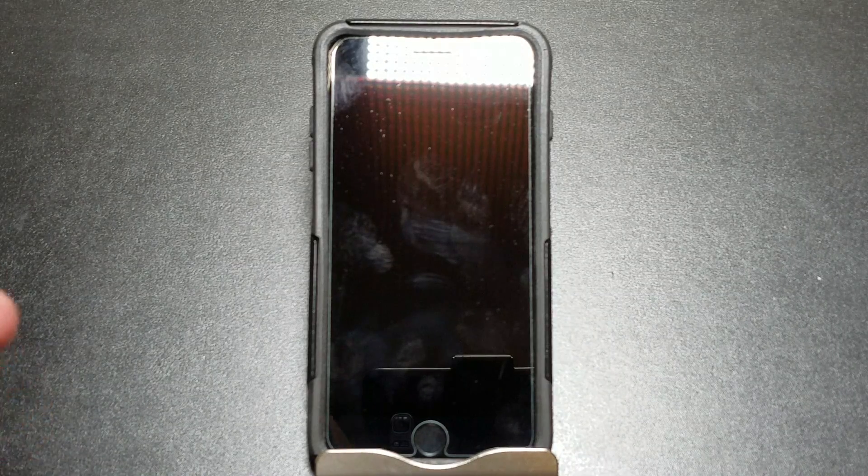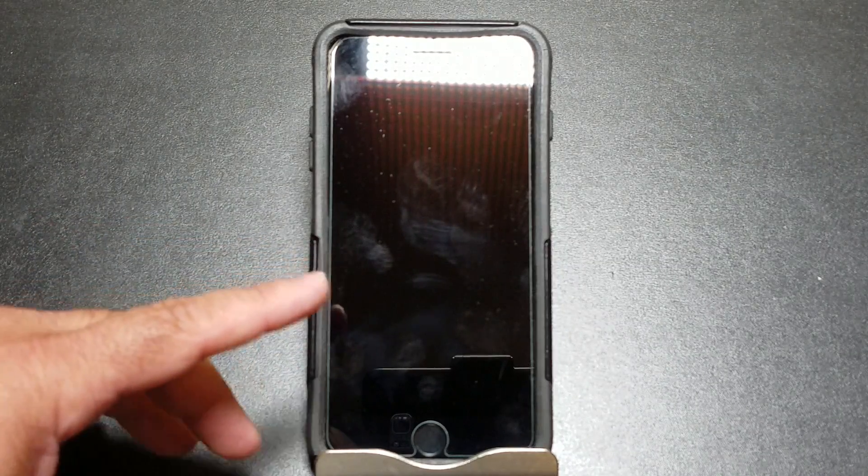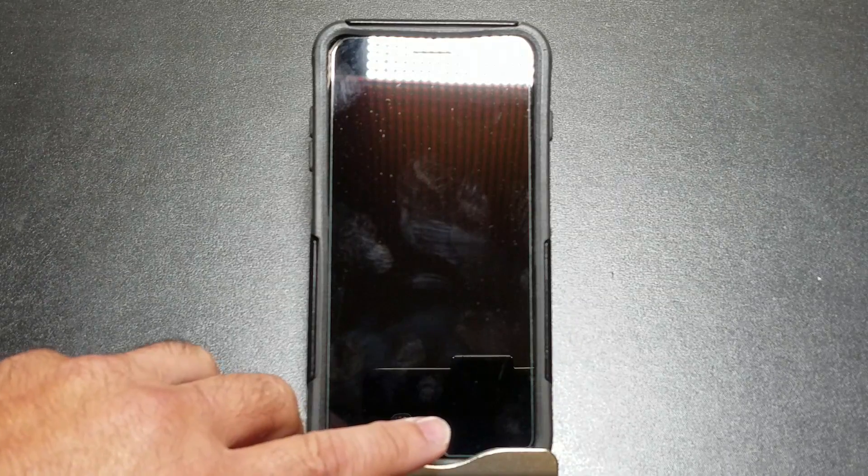I wanted to give you a tip on how you unfreeze a frozen iPhone. And that's changed for the iPhone 7. So this only applies to the 7, with the changes that have been done with the home button.